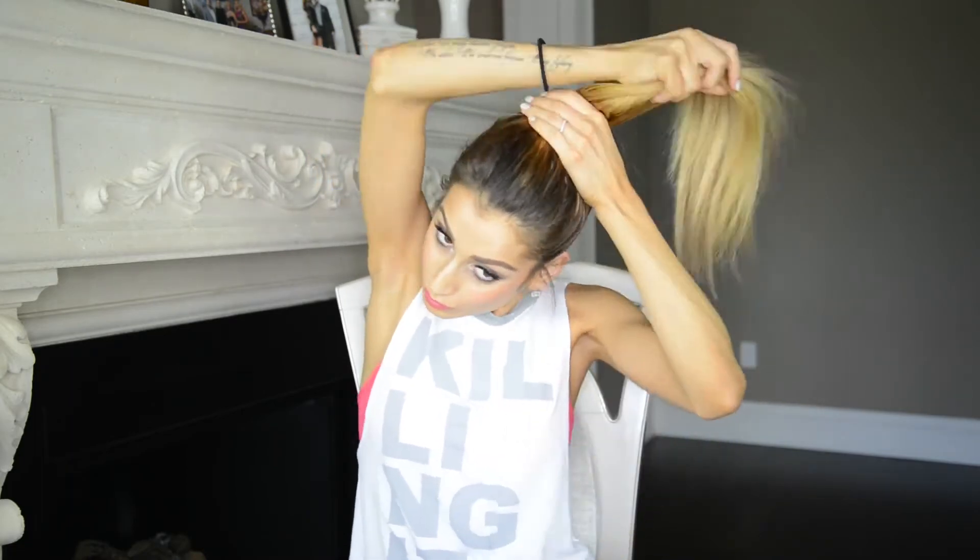Once all of the wefts are clipped into my hair, I'm gathering all of my hair into a high ponytail and making sure that all the hair around my hairline is nice and smooth. Now since this is a messy bun tutorial, I'm not going to be using a comb to smooth out my hair — I'm just using my fingers to do this and it doesn't have to be perfect. The more undone it is, the more it's going to lend to the whole effortless vibe that we're going for.